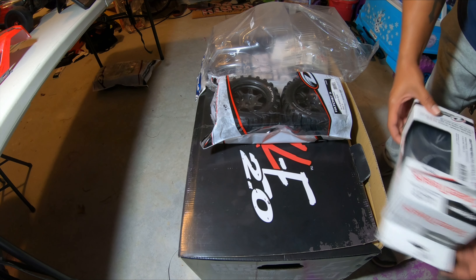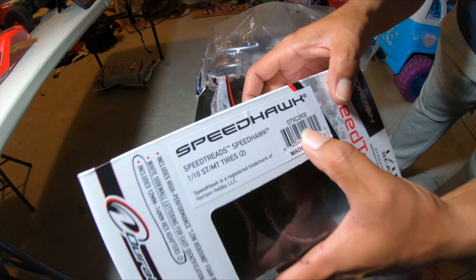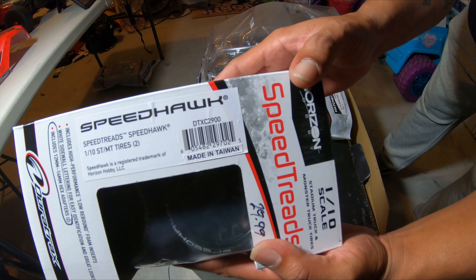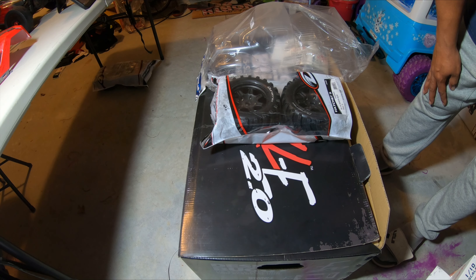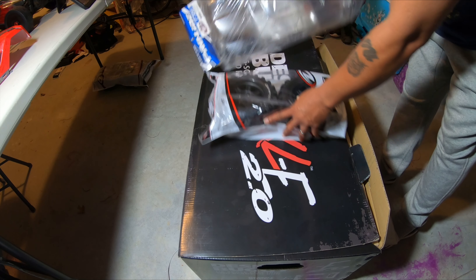The part number for these, if anybody wants it, it's right here - hopefully y'all can see that pretty good. It's DTXC2900, that's the part number.